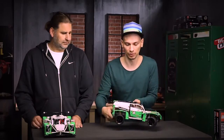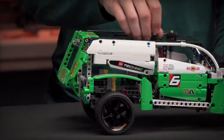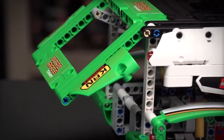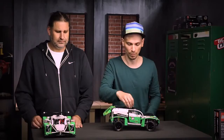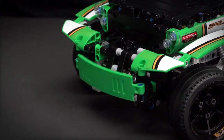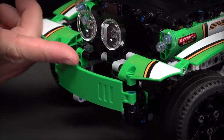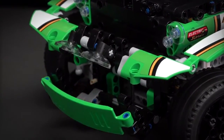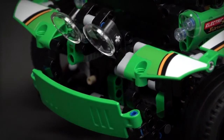Last but not least, there are two functions operated by the gearbox. One of them opens the back door so you can easily load and unload anything inside the car, because there's plenty of space in it. The second function — which is my favorite — are the pop-up lights that appear from behind the front bumper. It's a really cool movement because there are two things happening at the same time when I turn the gear wheel at the top of the car.